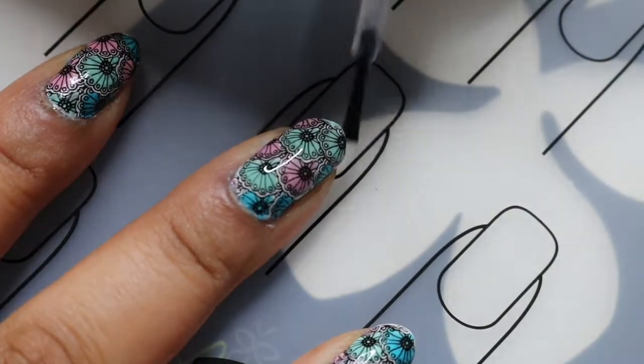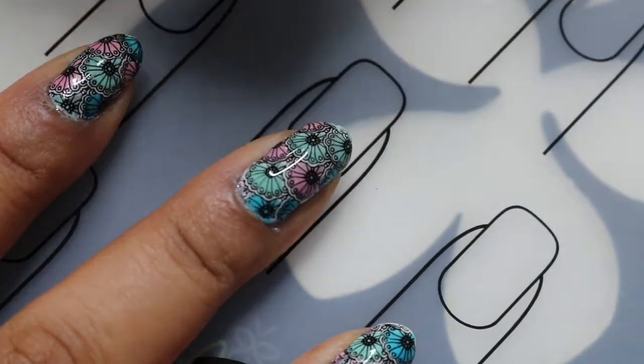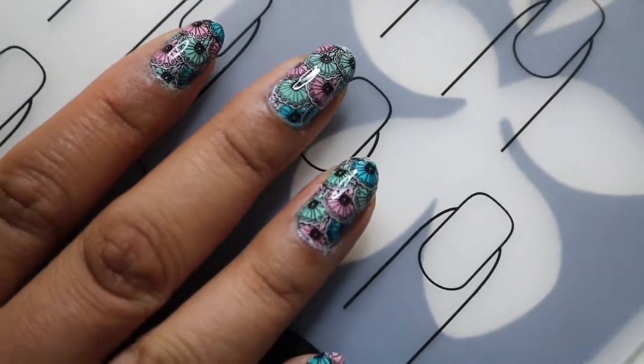And that's it. The design is complete. Thank you for watching. I hope you enjoyed. See you next time. Bye!